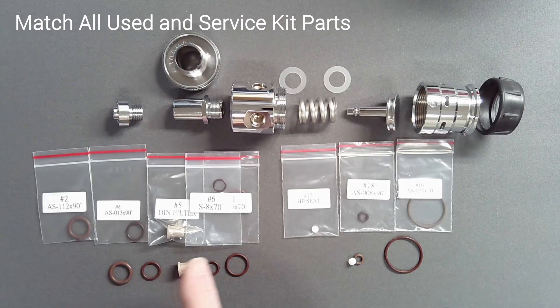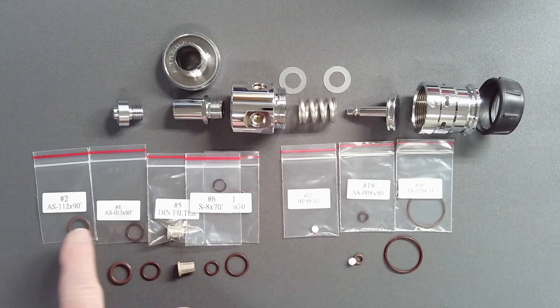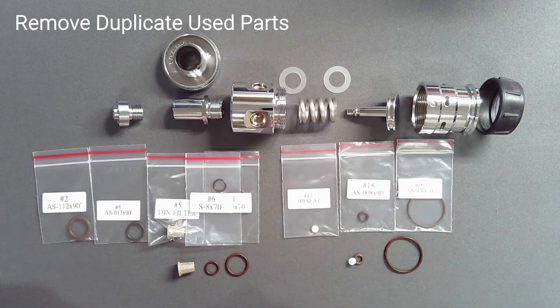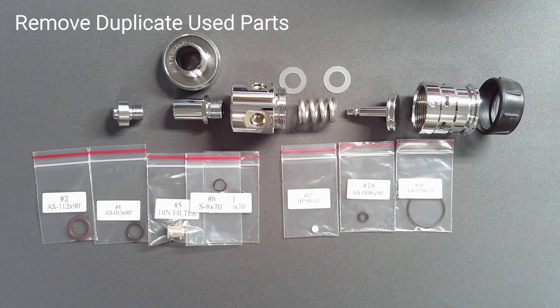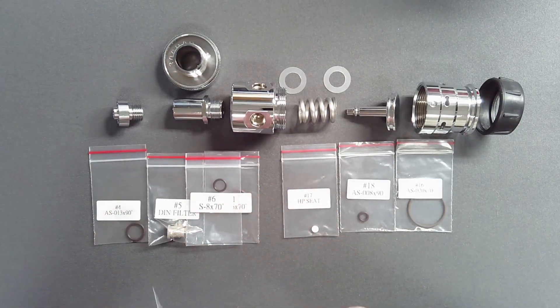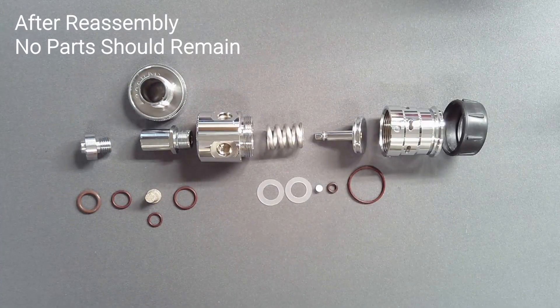Lay out all parts in a logical fashion. Match service kit parts to their original component. Remove all old parts from the work surface and replace them with their kit counterpart. At the end of reassembly, nothing remains on the table.